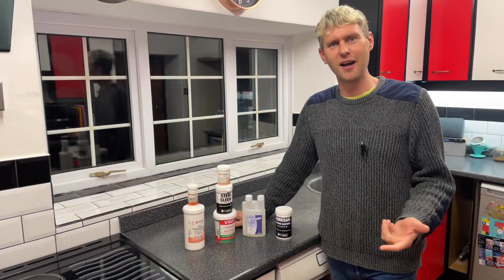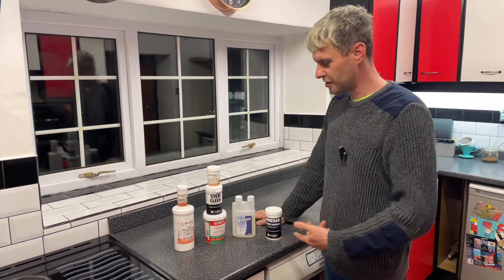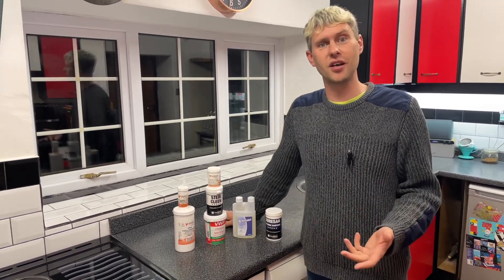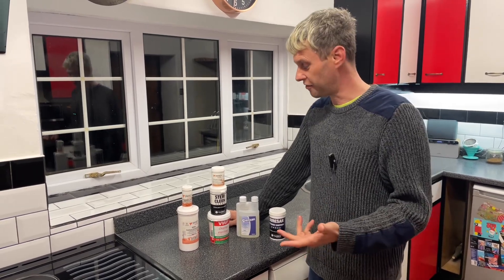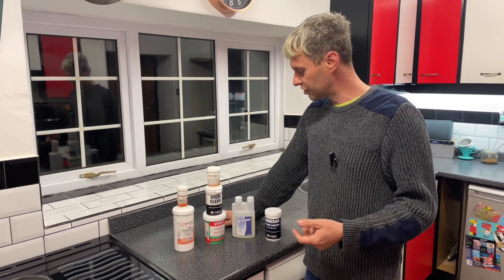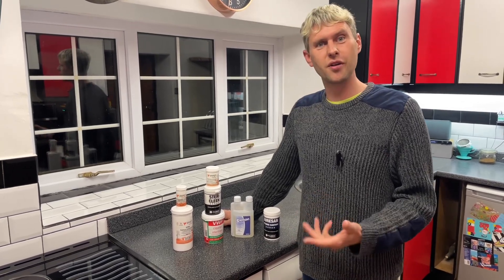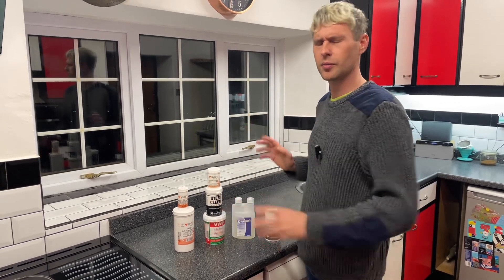Hey guys, Davin here at brewbits.com. Today I thought I would go through with you some of the cleaners and sterilizers that we've got available on our website — the pros and cons of each type, and also some ways in which they're very useful, and some things which won't do what others will.